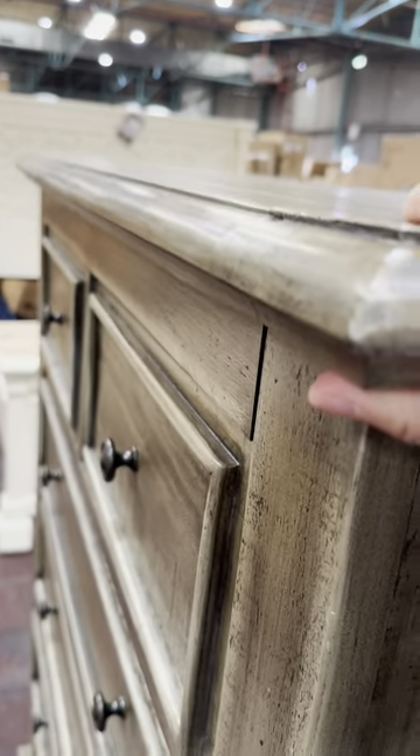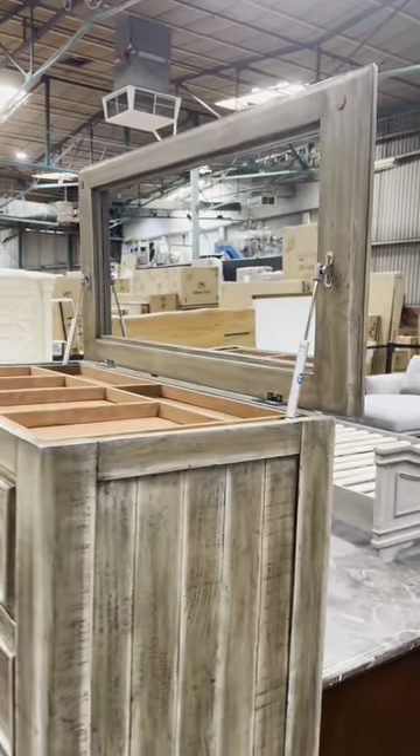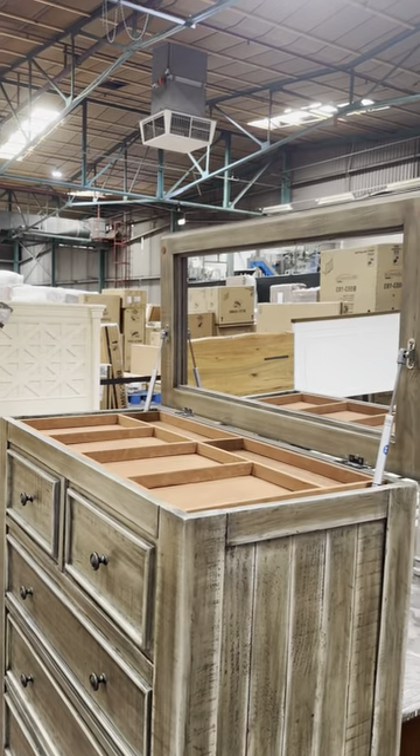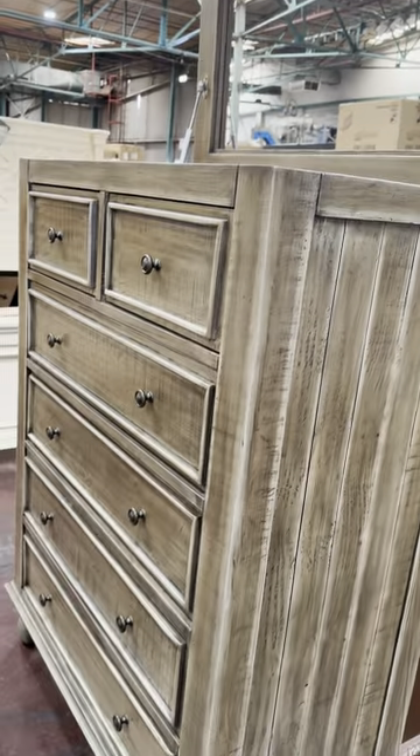The beautiful thing here is the tabletop. If you just open it up, you've got the mirror here and all the compartments to store things.